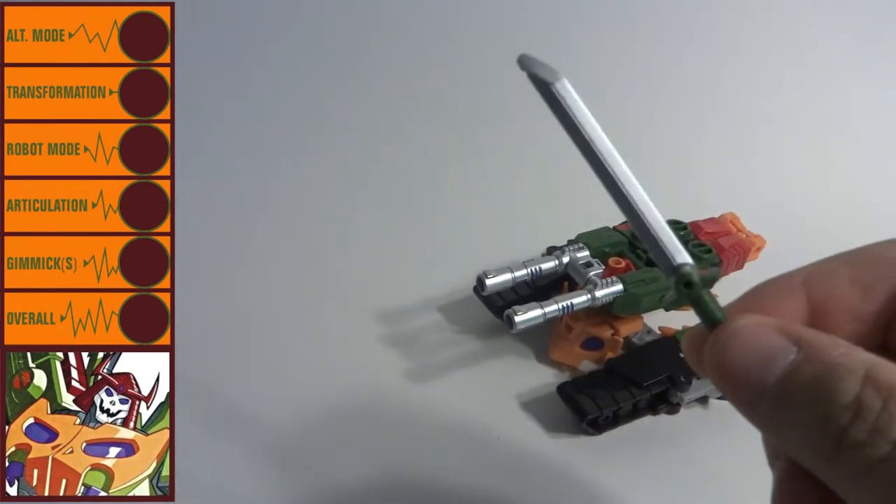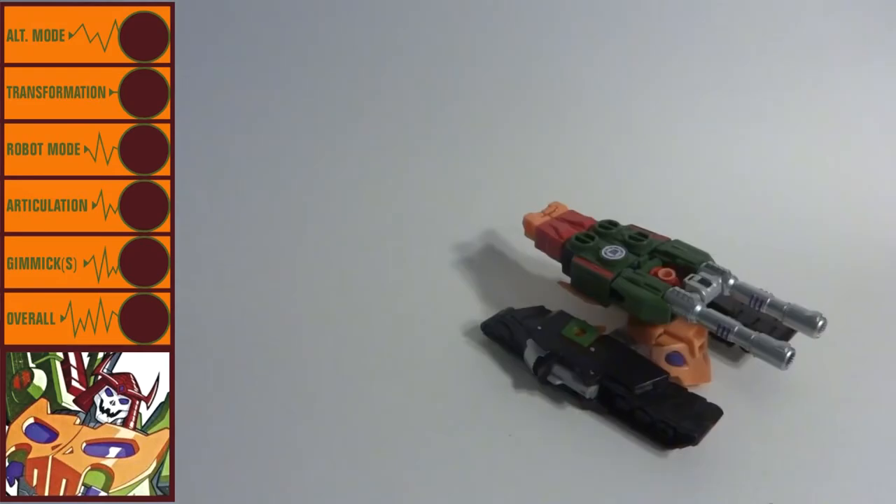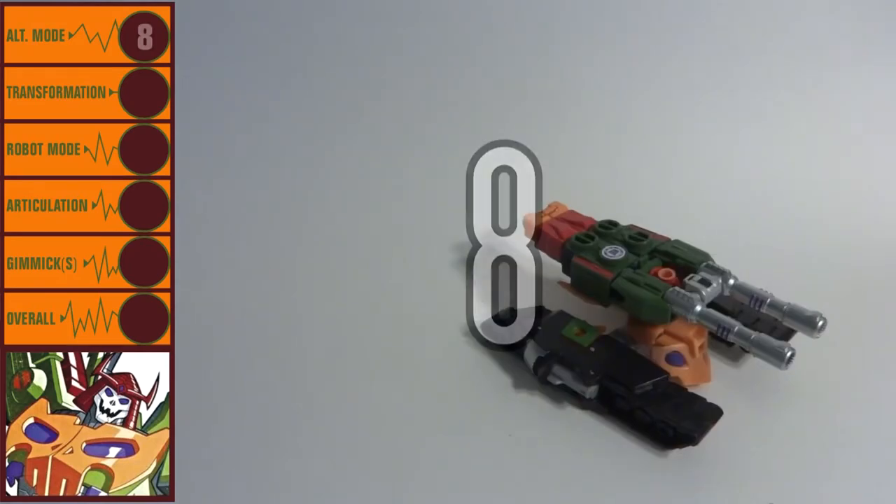Bludgeon's robot mode weapon, a sword, can store atop the turret if you so desire. He's a great little tank all around, and I'm giving his alt mode a score of 8.